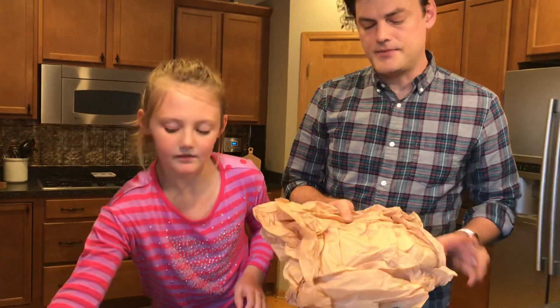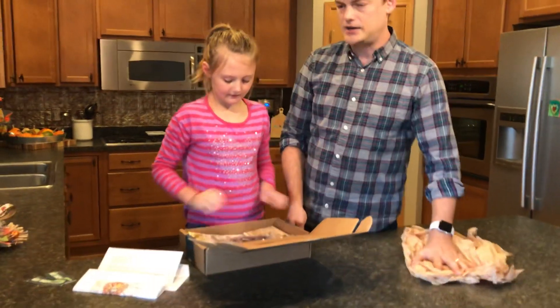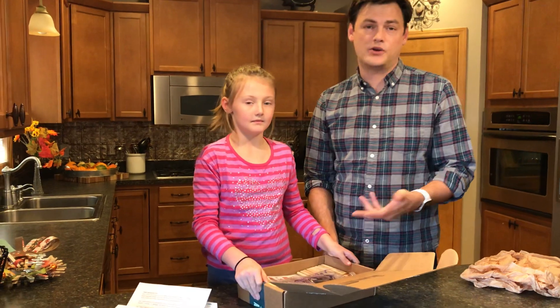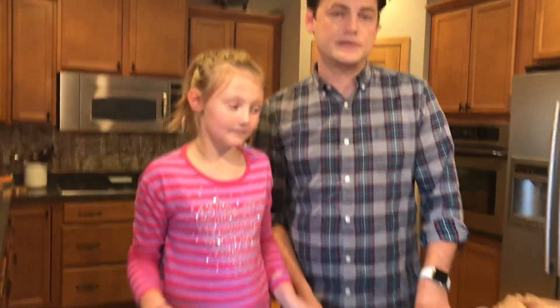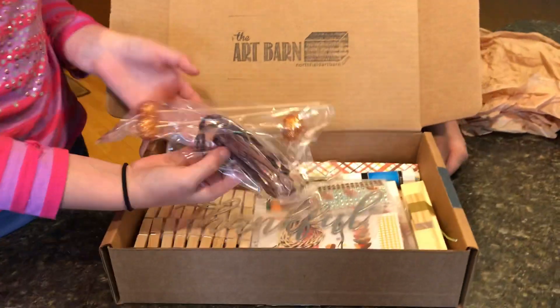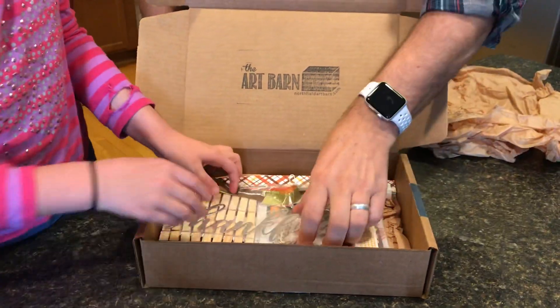When you remove the tissue, you might want to reuse this. You can use it to do your projects on, or you could reuse this box and the tissue paper if you're going to give one of your projects as a gift — to a relative. Inside are all the supplies for all the projects for this month.